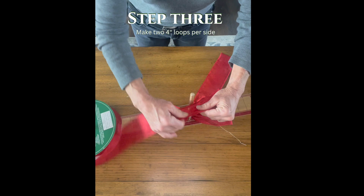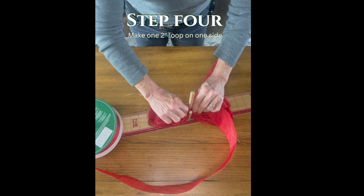Step four: I create a two-inch loop only on one side.